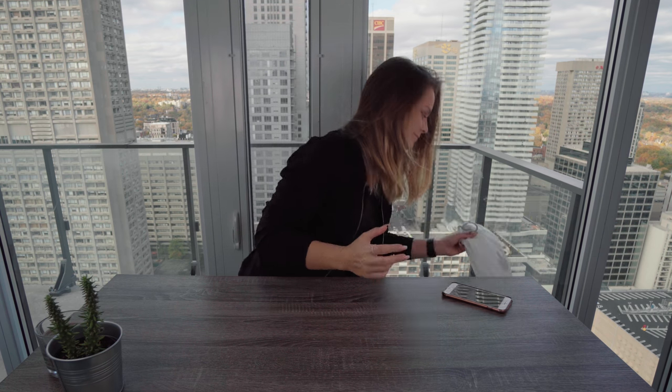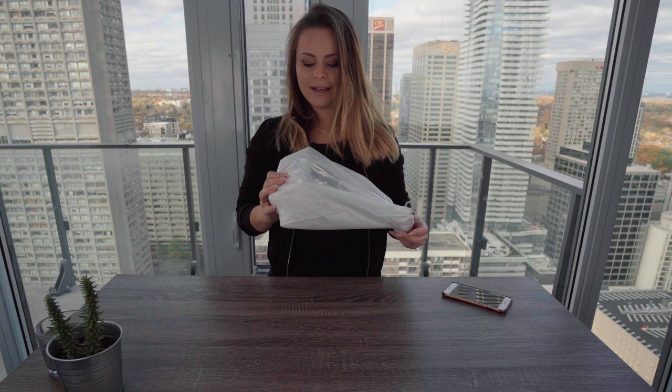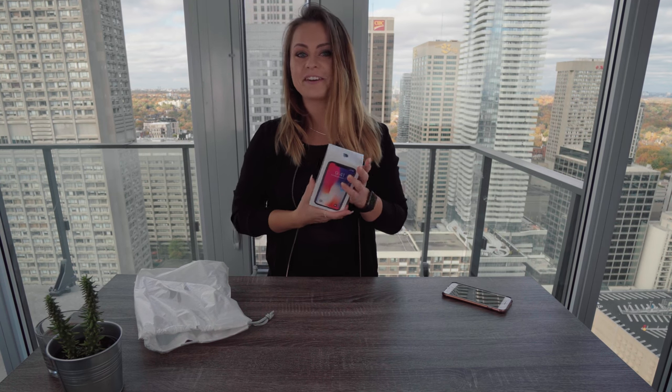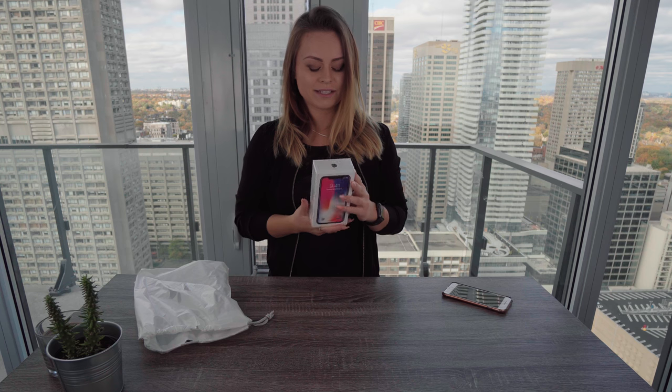Welcome back to my channel! Today is an exciting day because we managed to score ourselves something that people are going to be waiting three or four weeks minimum for, most likely like eight weeks, and that is of course the new iPhone. I don't know anything about the new iPhone except that it's new. I have decided that it will be more exciting to find out everything about it as I unbox it.